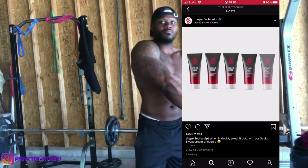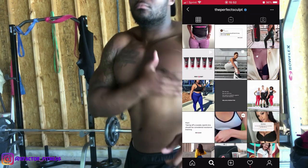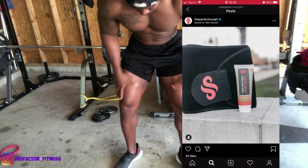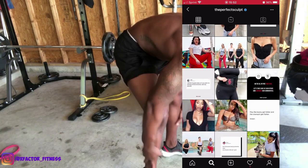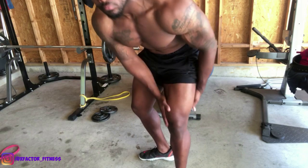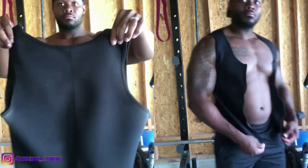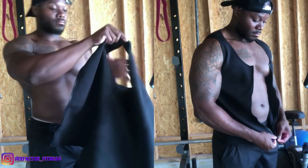After you apply that product, it's time to throw on the sweat vest or waistband that this company provides. The waistband is essentially a sweatband for your waist, so it only helps that waist area. The vest covers the whole entire upper body — excluding the arms — but your chest, back, and stomach will all be covered throughout your workout, giving you an advantage by increasing the rate at which you sweat.